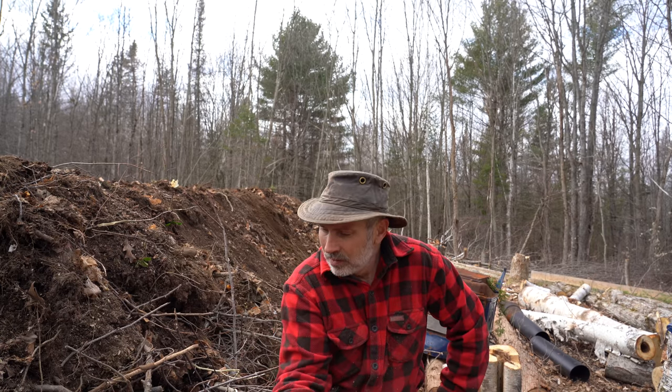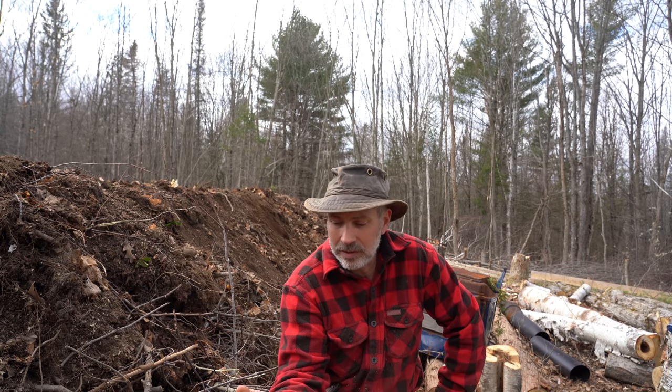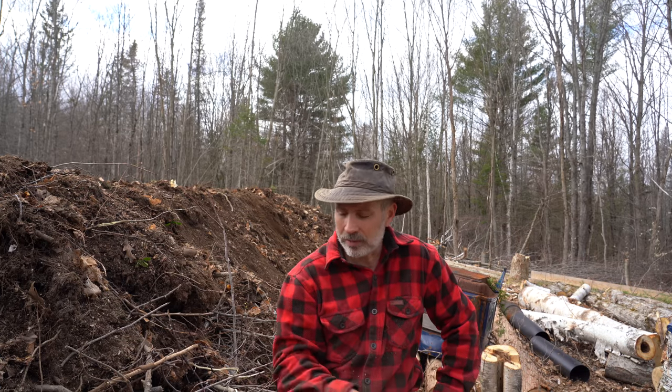Hi everybody, welcome back to the cabin, welcome back to the forest garden. I'm exhausted. I've been at this for about three weeks now since I started clearing — well, at least three weeks I think. It was actually still quite a bit of snow on the ground when I started cutting the trees down. I haven't really put out a video on the main channel except for the first week that I was clearing the property.